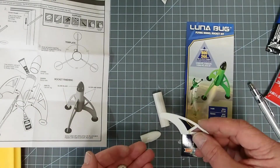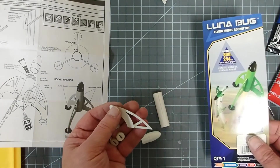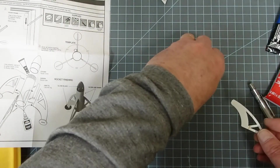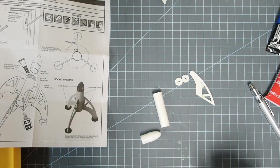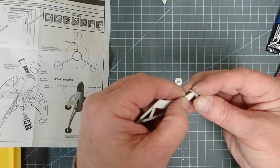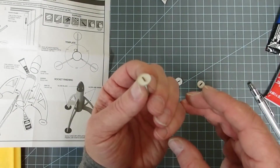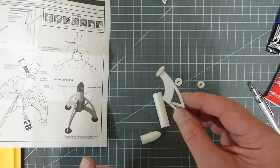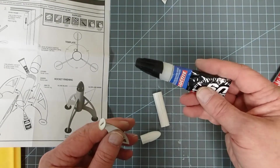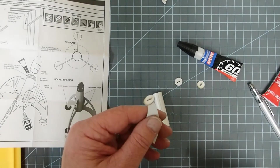Personally, I'm going to hand paint this rocket, so it's not going to make a lot of difference whether I paint it before or after. For the sake of this video, it's just easier to paint it afterward. So the first thing we want to do is attach each foot to the fin. I'm going to use some gel-type cyanoacrylate or superglue simply because I want to get this done fairly quickly.